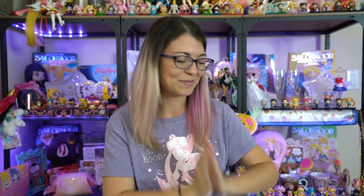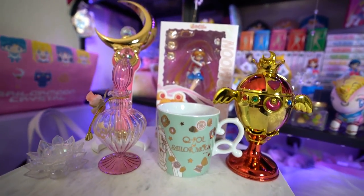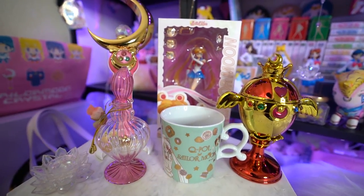That's everything from Japan that I received and it's all so very beautiful — I love everything I got. If you're interested in ordering your own items from Japan, subscribe because I'll be doing tutorials on how to do that. Don't forget to like, comment, and subscribe below and let me know what your favorite item from this collection was. My favorite is probably the Moonstick Proplica because I've been waiting for it for so long. I hope you enjoyed it and I'll see you next time!